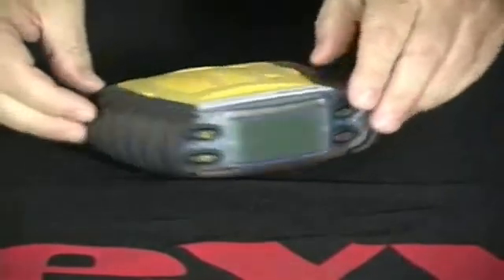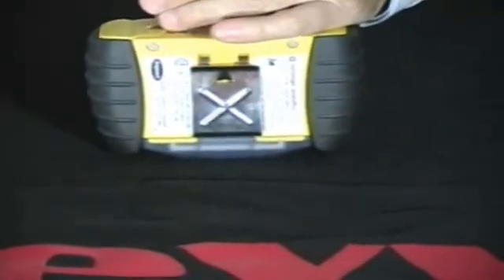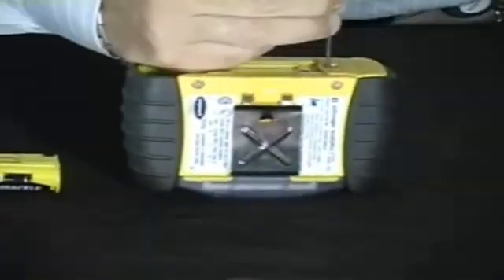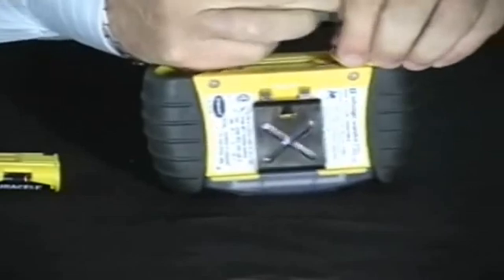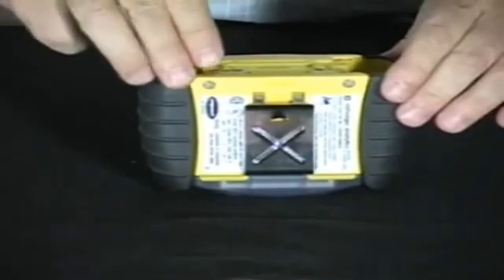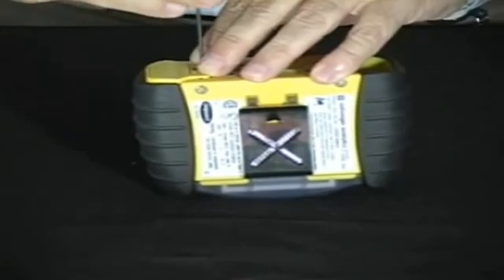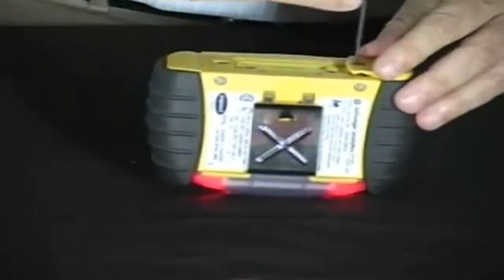Battery replacement. To replace the batteries, use the Allen head screw that comes with the instrument to remove both battery pack compartments. For alkaline batteries, replace the batteries and install the battery pack back into the instrument. Turn the monitor back on to confirm battery installation.